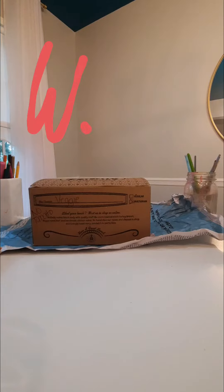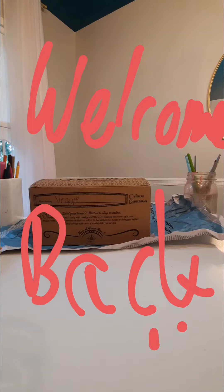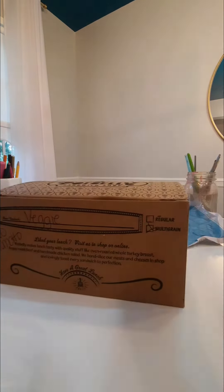Hello, welcome to another video of Jewel's Day. Today we're going to be making a puppet theater. You're gonna need a box, a ruler, scissors, and any decorative materials like paper, paint, anything you want to use.